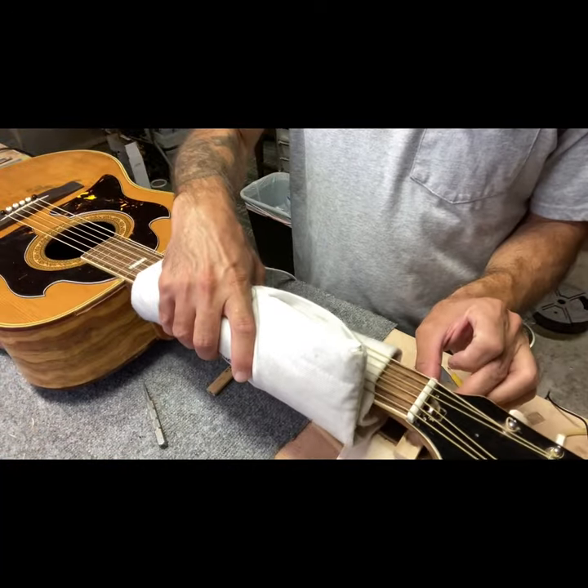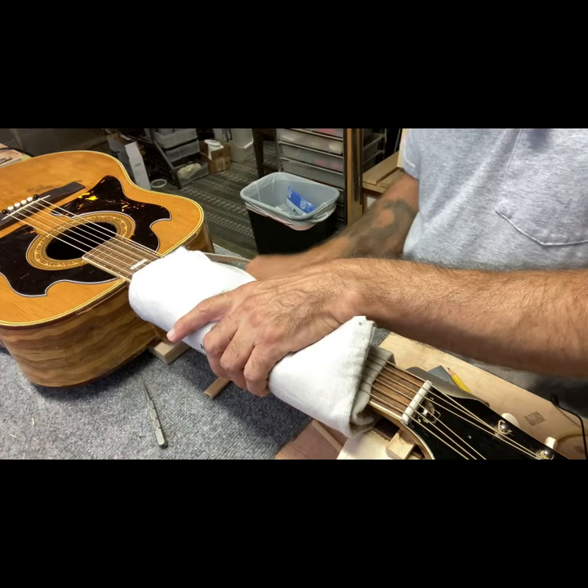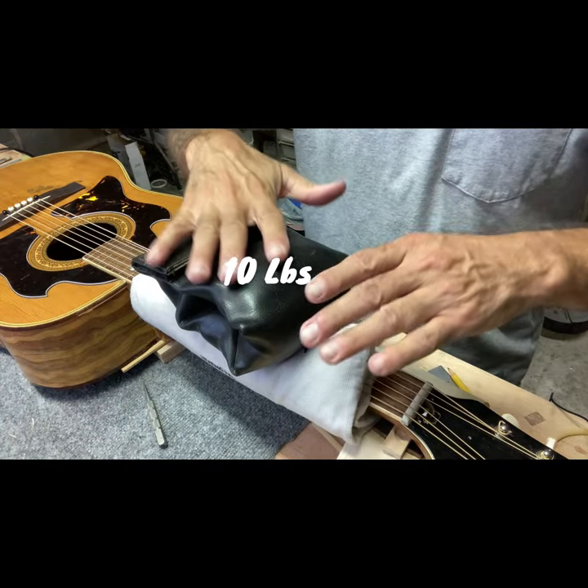Put a little more tension on the neck with a little bit of weight. I just want to support it at the heel and I have it supported here under the nut. I'm going to add a little bit of weight to it — five or ten pounds or something.